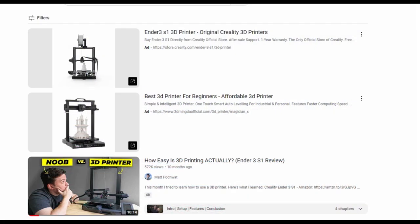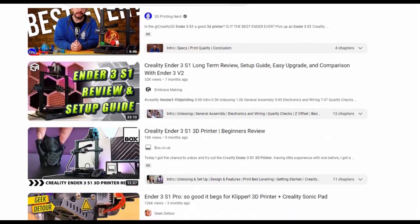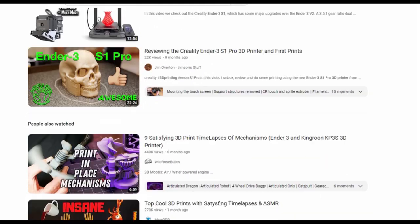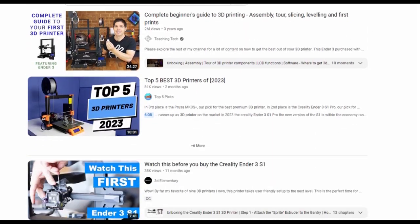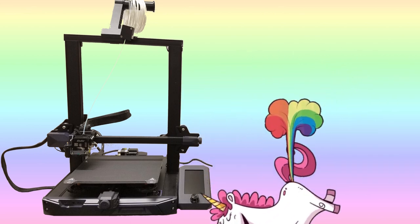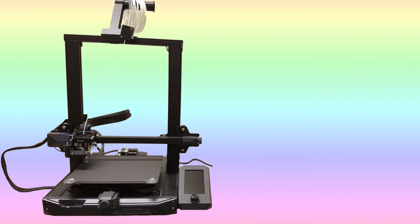Why is this video any different than the hundreds of other 3D printing videos? Well, this one will document my real-world experience in learning about this new technology. It isn't hard, but there are no unicorns farting rainbows here. I ran into a few difficulties that I hope you'll be able to avoid if you stay tuned.